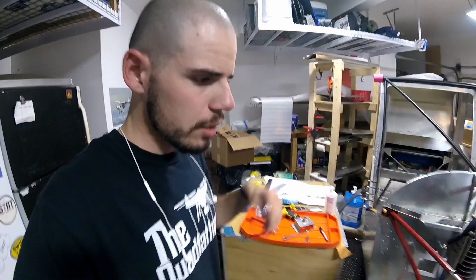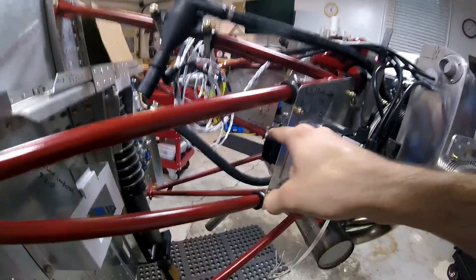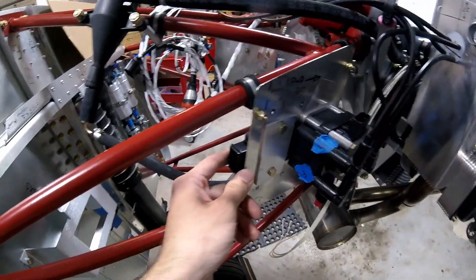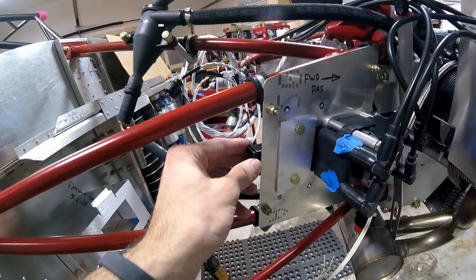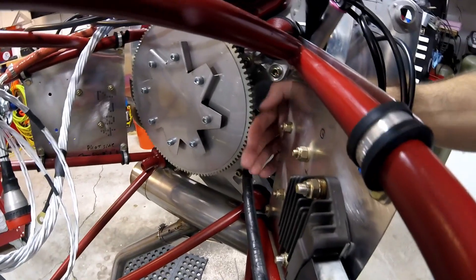I might put a link to that thermal paste in the description of this video just in case you want to get some for yourself — I would definitely do that. The other thing I did is I swapped the direction of the voltage regulator. This might come back to bite me later just like everything else, but I swapped the direction so now the connector is pointing aft.